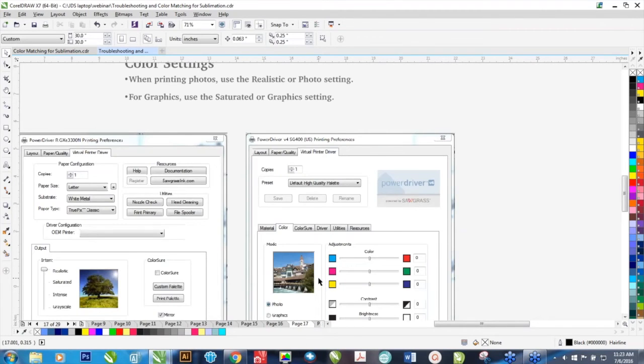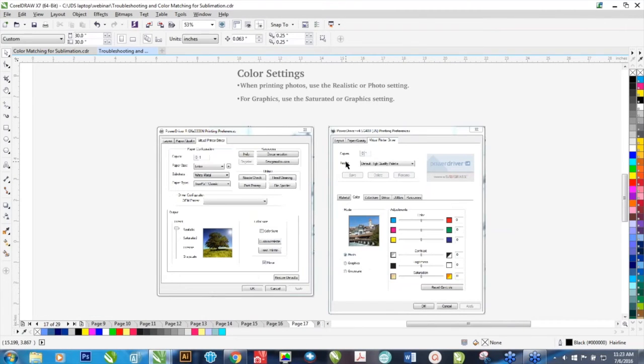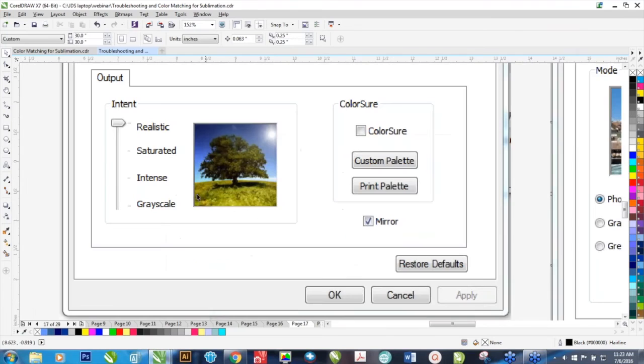That brings us to color settings in the Power Driver. In older versions, you had a few options for Output: Realistic, Saturated, Intense, or Grayscale. If you had a photograph, you would typically leave it on Realistic. If you're doing graphics, you might want to put it on Saturated — it pushes out a little bit more ink. The Intense setting pushes out even more ink, but I think sometimes it's a little too saturated even for some graphics. There's also a Grayscale option if you wanted to take your color image and make it permanently grayscale through the output — not on the actual file, but on the output.